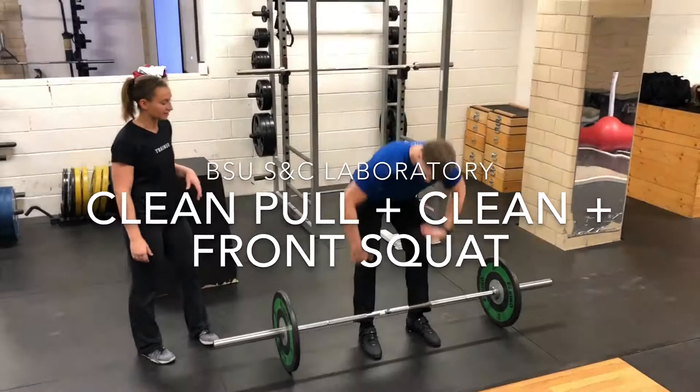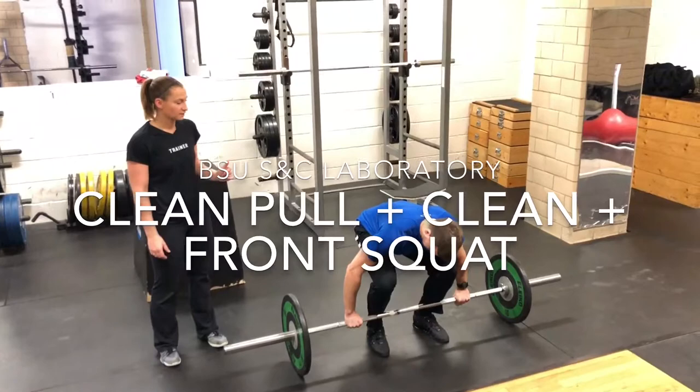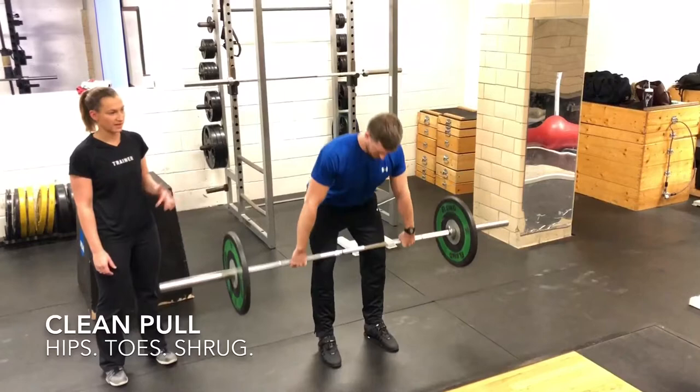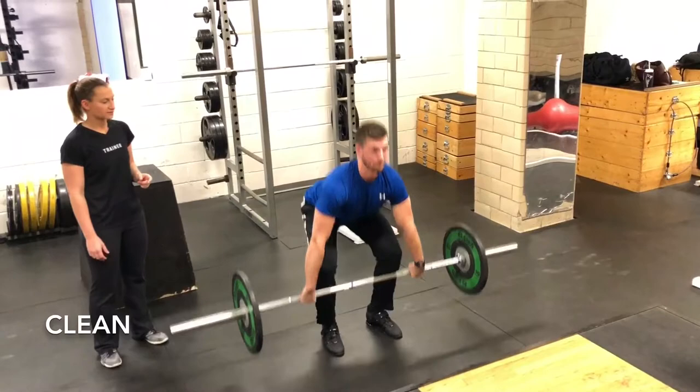We're only going to do one of each, and we're doing four sets. So to get set up, he's going to start in his pulling position, hinging at the hips. He's going to get nice and tight in his back and core, take a big deep breath, brace, and then do his pull. So that's hips, toes, shrug, done. He brings it back to the floor and gets reset.